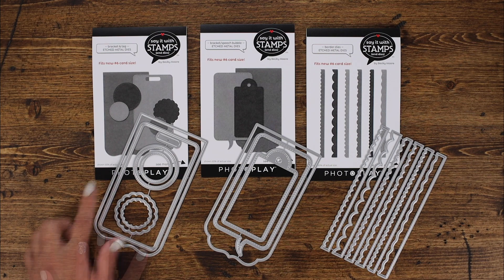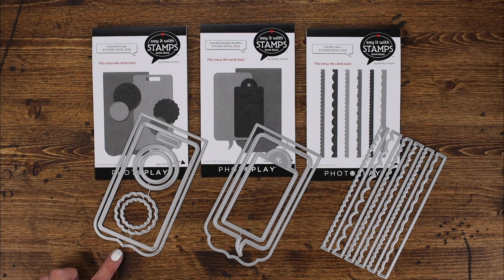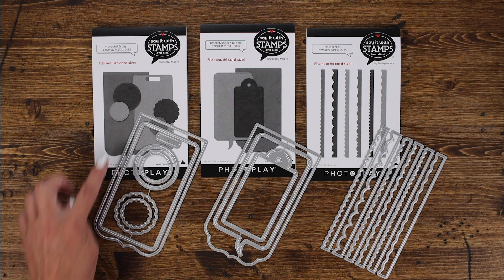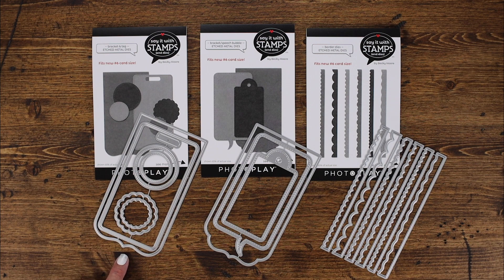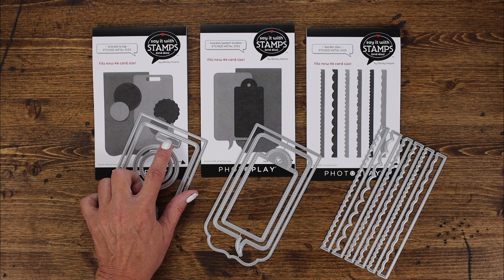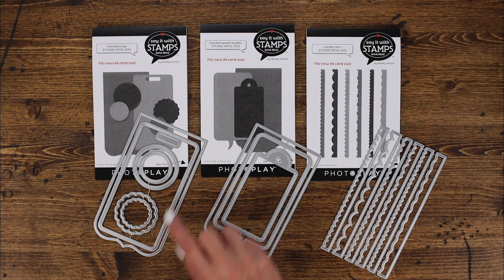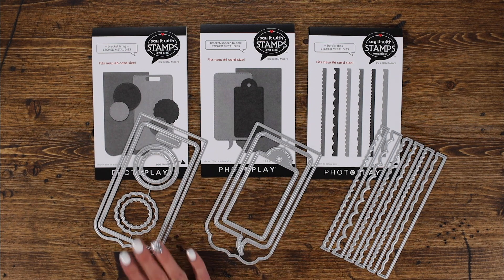This one is the bracket and tag die. The largest one measures three and a quarter inches wide by six inches long. It has a fun bracket at the bottom, and there's a great tag on the inside that you could easily add a paper strip or a ribbon — perfect for holiday gift-giving and birthdays. There are also extra elements including two scalloped circles and two stitched circles, which would be fun for added elements in any of your cards.